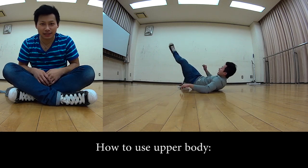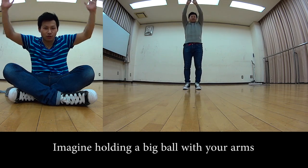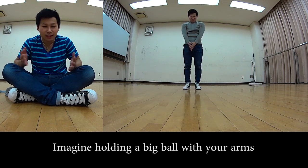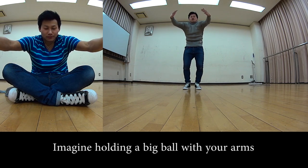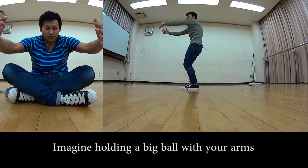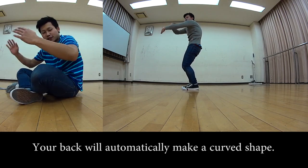By doing that, your axis forms and you can spin with good stability. Step 3 is upper body technique. Imagine holding a large ball with both hands — wrap your hands around it. This naturally curves your back into a rounded position.